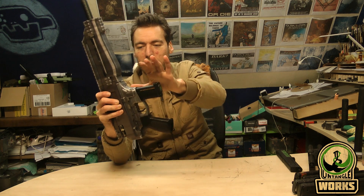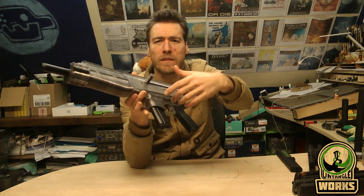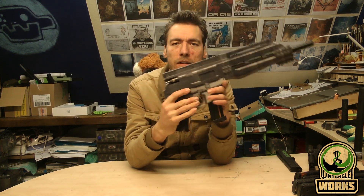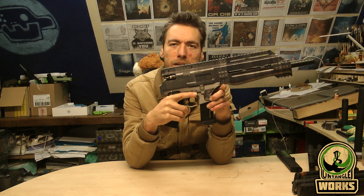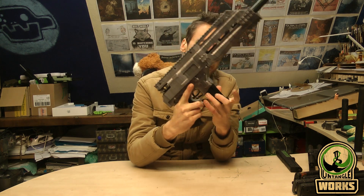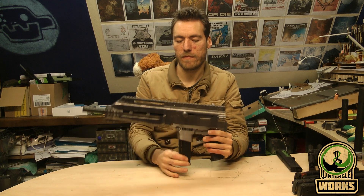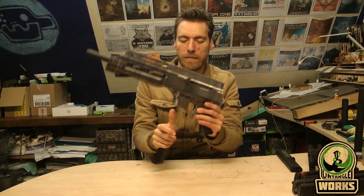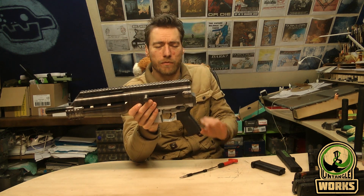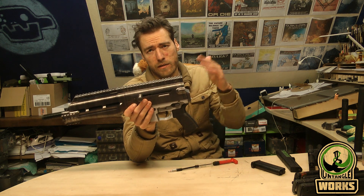You've got a button on each side and one at your trigger finger. You can just move it up and use it, or use it on the other side. As you can see with Tippmann magazines, it will jump out and fall out cleanly.